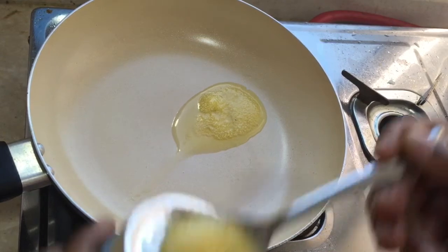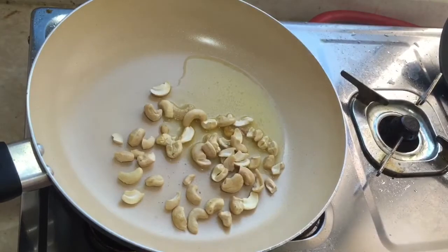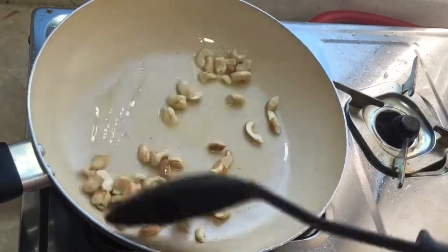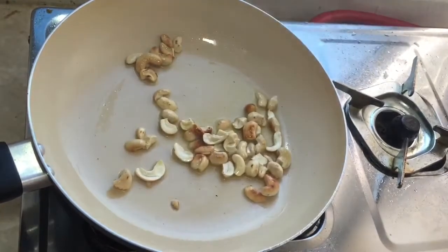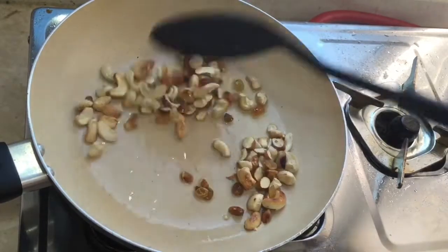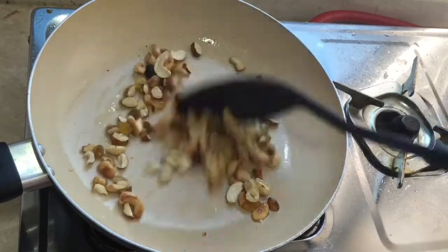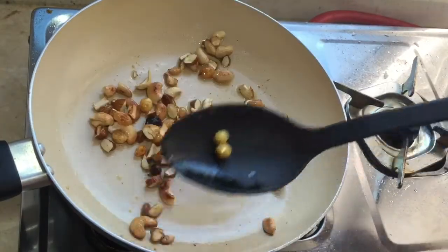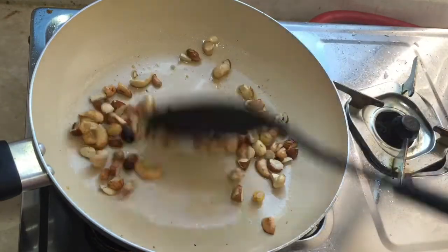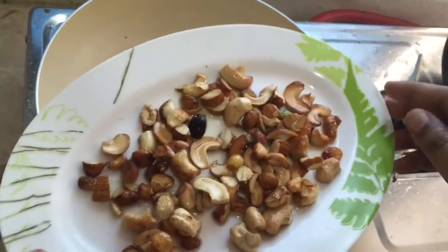Add the cashews and roast them for one minute, then add the badam, pista, and raisins and roast along with the cashews for two minutes. See here — all the raisins are getting fluffy, so they are roasted enough. Now we can switch off the flame.